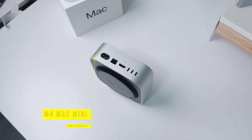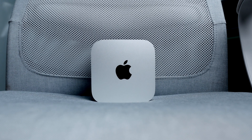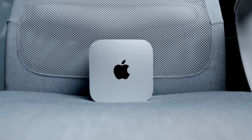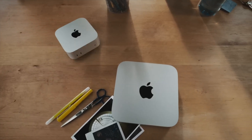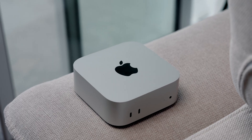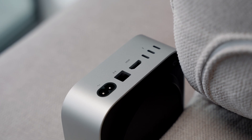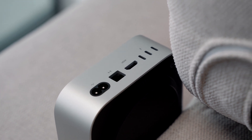The M4 Mac Mini has a lot going for it. At the base model of $599, or $499 if you're a student, this tiny machine packs a punch. And for a lot of people, this can be your everyday computer. But for me, as someone who's a content creator and edits a lot of videos, I'm hearing that the M4 chip is pretty much only for casual users doing basic tasks. The point of this video is to challenge those sentiments — I want to see what it's like to use this computer for everything I do on a regular basis.